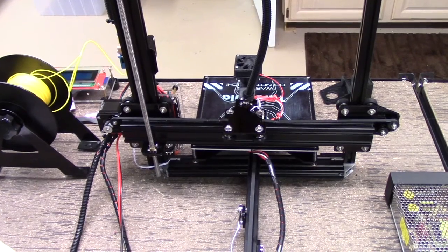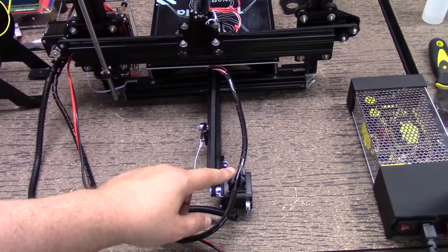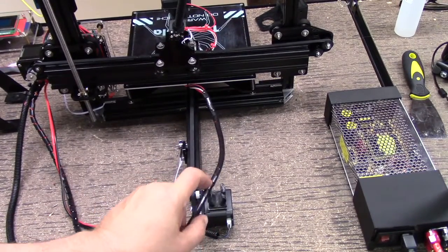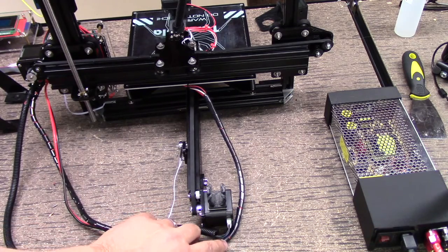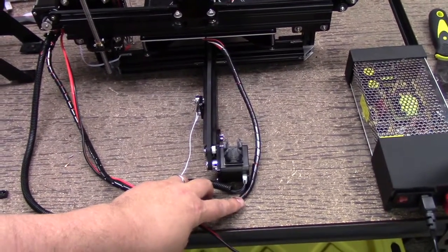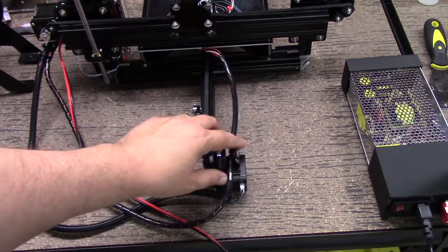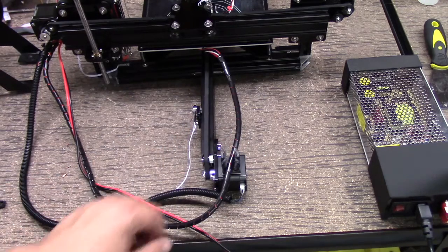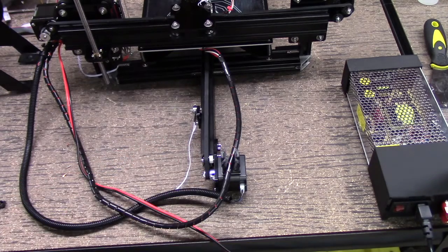I also put up on Thingiverse this cable race here, because what happens is this drops in here. It's simply a guide — one of the problems I was having is this cable would get looped around the motor. Now it just sits in here and slides back and forth. I could do a cable chain, but this actually works out fantastic. Just use some double-sided tape to adhere it to the motor.